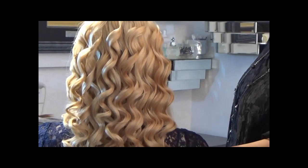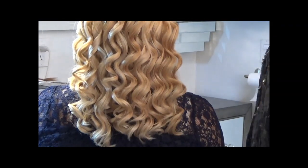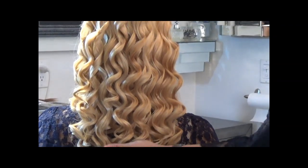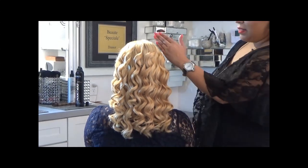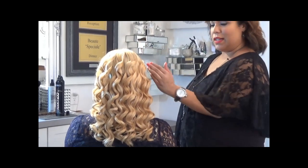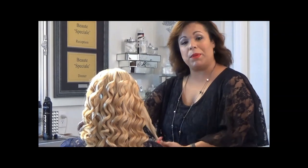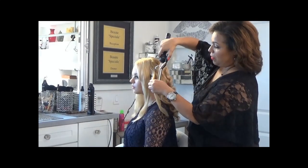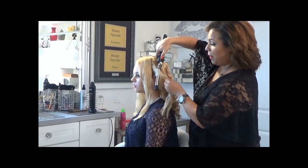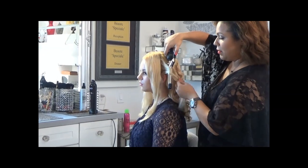The back section is already complete — it looks absolutely beautiful, with nice springy curls. What I ended up doing was taking the section on both sides in front of the ear and sectioning it off, because we're going to curl this area next. Again, with the curling iron up and down, wrap the hair around just like so.